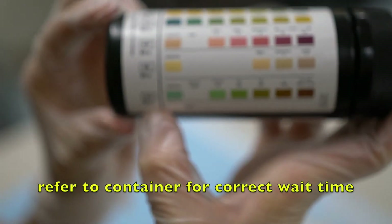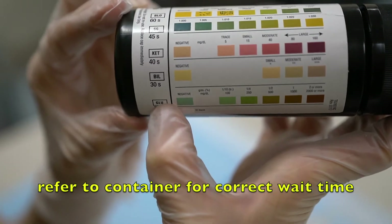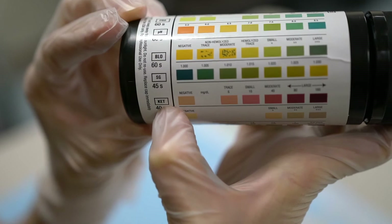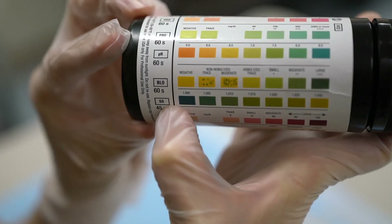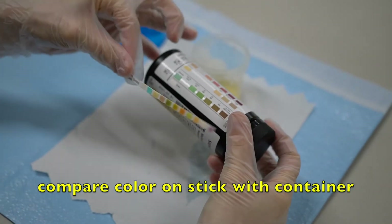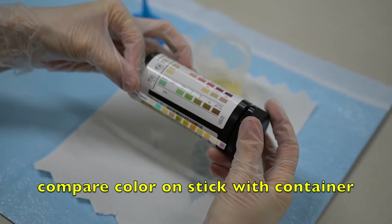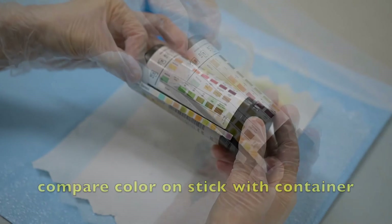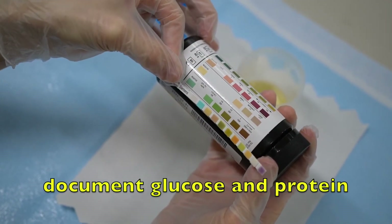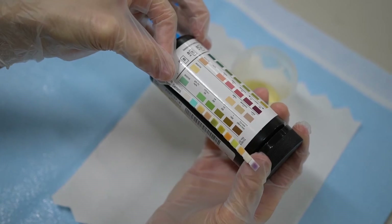The numbers on the side of the container indicate how long you need to let the dipstick sit in order to be able to measure that value of the urine. When the appropriate amount of time has passed, start to compare with the colors on the container by going first with the very first color strip, comparing it to the glucose level.